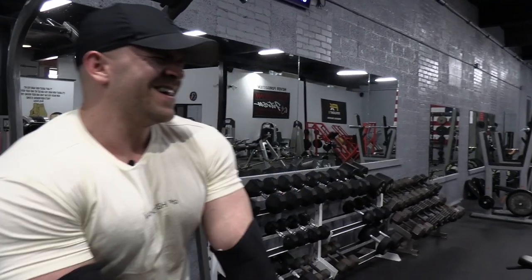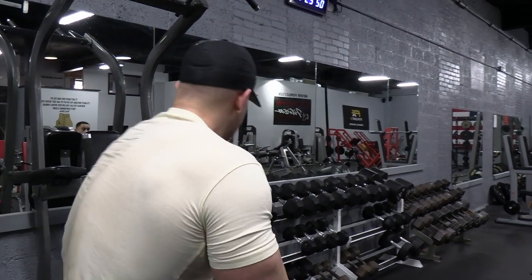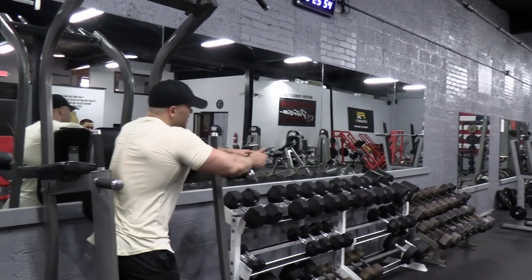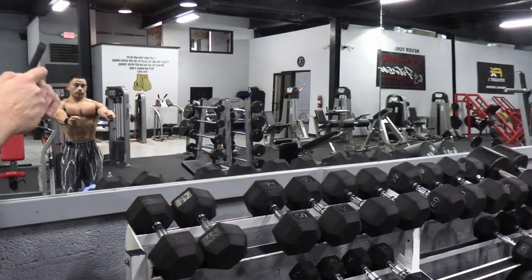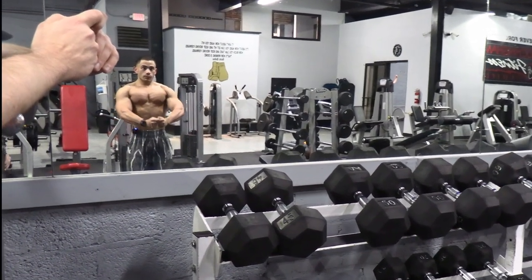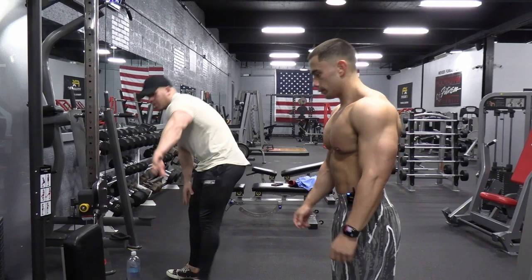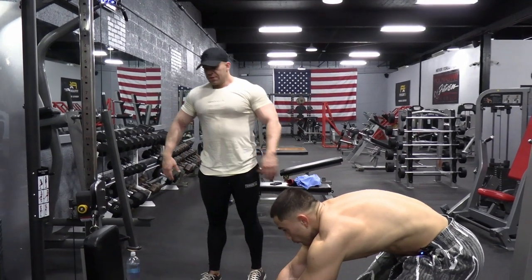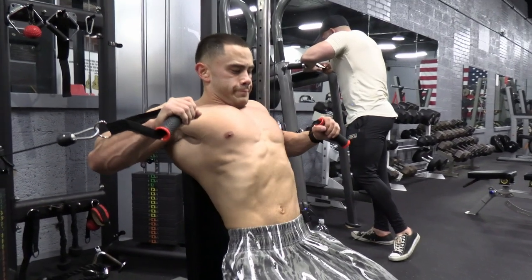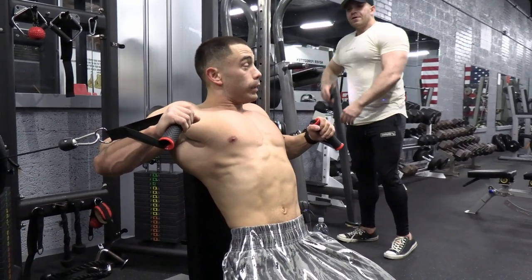Oh yeah, nice. My chest is done, dude. Three sets of flies — let's do cable seated. Pull it out a little bit more so we get more of a stretch. 18, 16, 14 — hold every fifth rep together for two seconds.